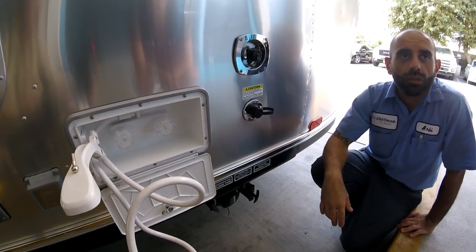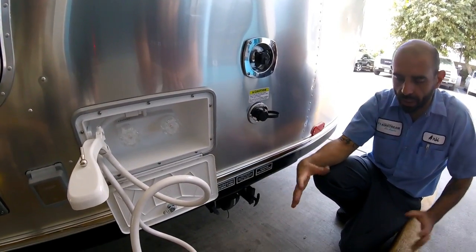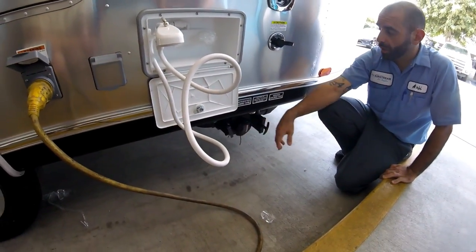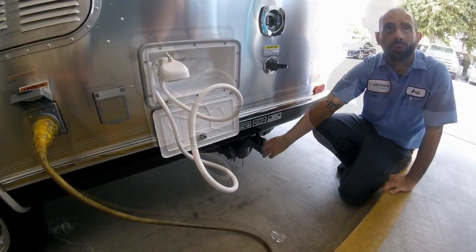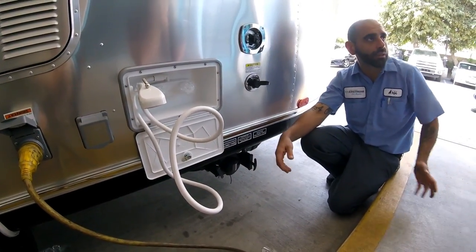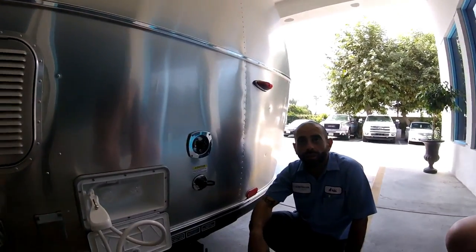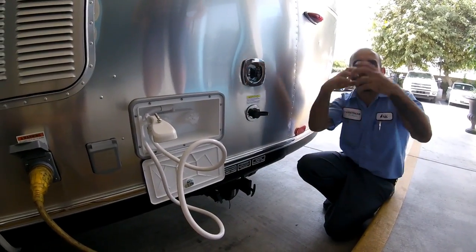The black tank flush pipe is directly on top of the tank, so it flushes the black tank. You hook up your hose, open your valve, turn on the water, and leave it running until you see clear water coming through — that way you know it's clean. Then close the water and close it off. It sprays in kind of a fan pattern, like a sprinkler.